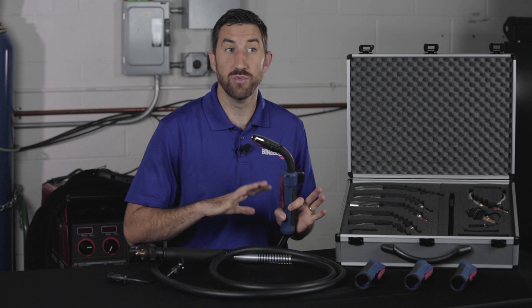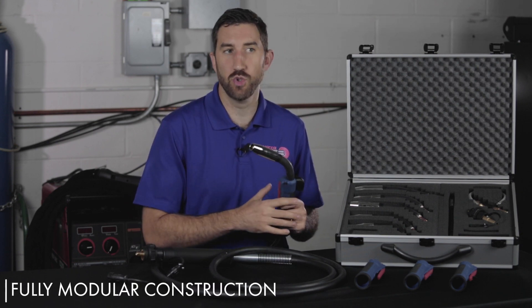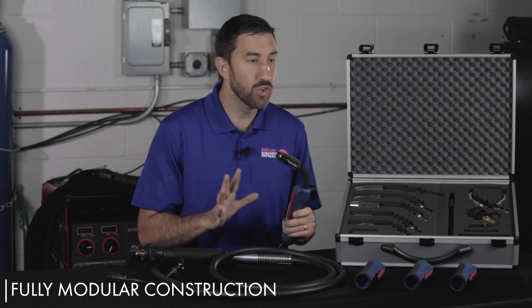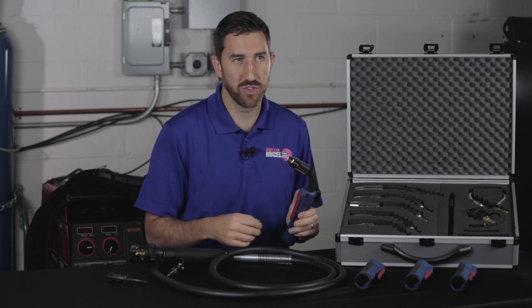What really makes Delta unique from other welding guns in the market is just how easy it is to do replacement and maintenance of the gun. You can literally replace anything on the Delta MIG with a simple hex wrench. I'm going to demonstrate all that for you over the course of this product overview.